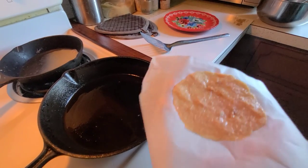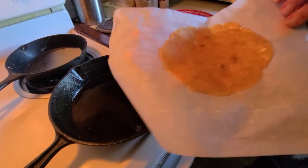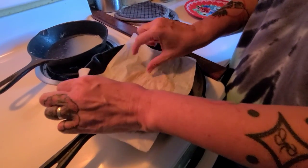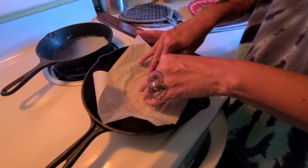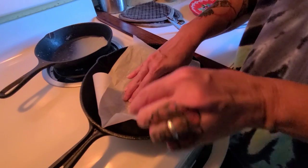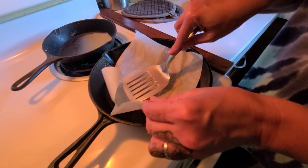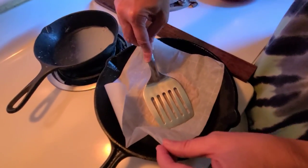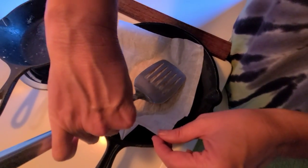I'm keeping it on the parchment paper and I'm going to flip it upside down onto the pan. I use my fingers to press it down around the edges, but you want to make sure you're not touching the pan because it gets very hot — you can also use your spatula to go around the edges. You want it to start cooking, because that's what's going to help it release from the parchment paper.